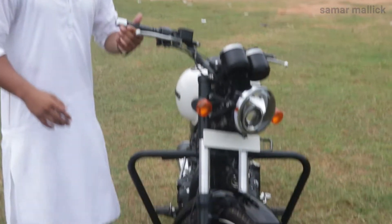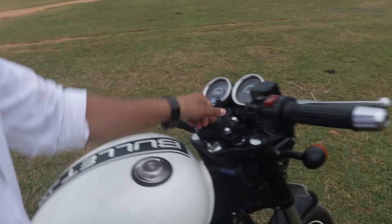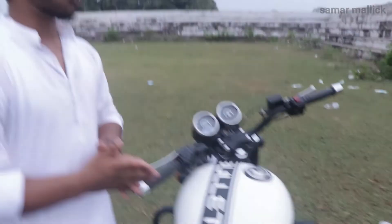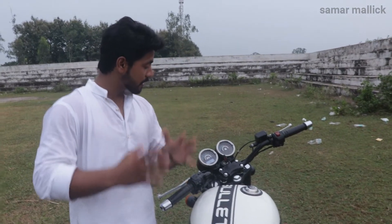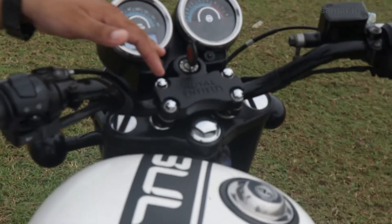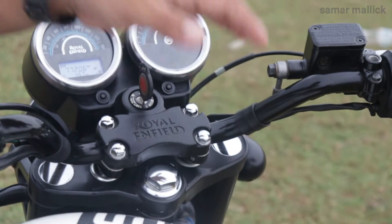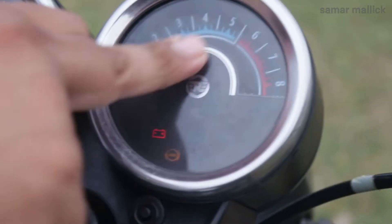Now I will show you the instrument cluster. You know that the regular Bullet is a sports bike with no fuel meter, but in the Thunderbird we have a full meter cluster. When we switch on, we have a speedometer, a fuel indication, a time indication, and a battery indicator. Here you can also see that the fuel is low. The speedometer is analog, and there is also an analog RPM meter.